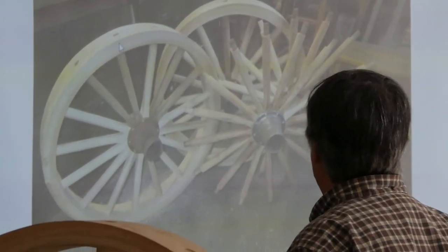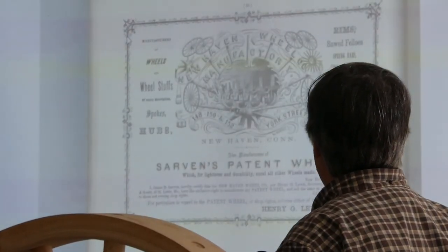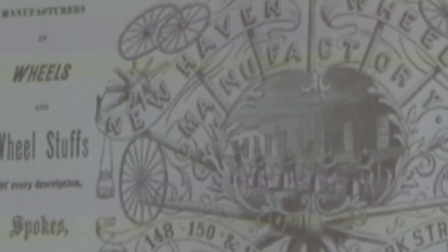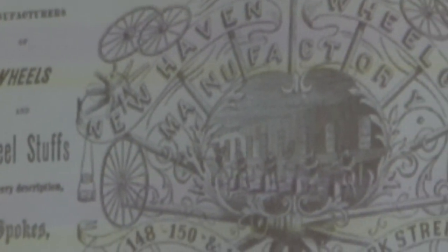Here's two of the wheels done and two more to go. This is a picture of an advertisement from 1860 for the hubs — endorsed by a patent holder for this manufacturer who was making these hubs at that time. So that's it for the slides.